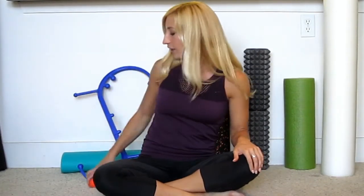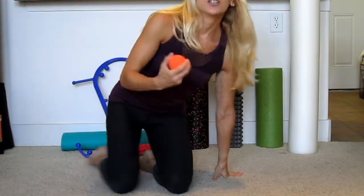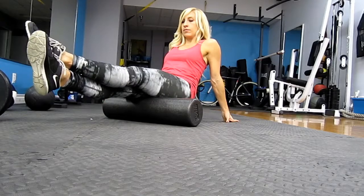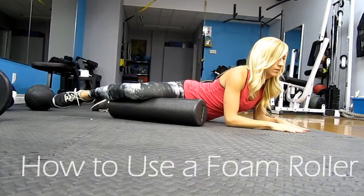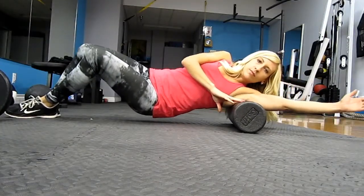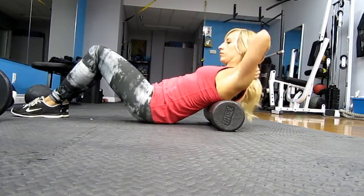For something like a hip flexor you could use a lacrosse ball — just lie down on it and roll out those tight hips, holding on any tender area. For all the details on technique I have a separate video called 'How to Use a Foam Roller.' The basic gist is that you want to hold the foam roller on a spot for about 15 to 30 seconds; pre-workout and post-workout you might go a little bit longer.